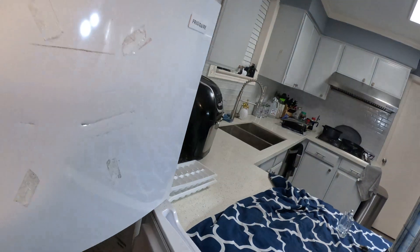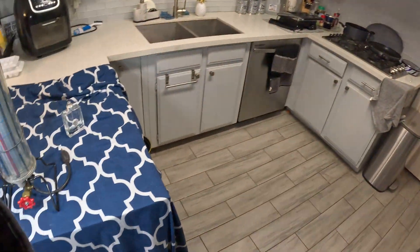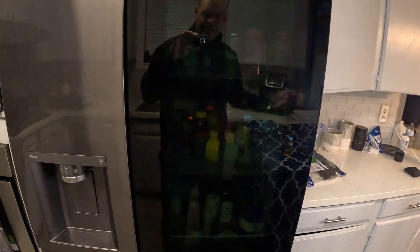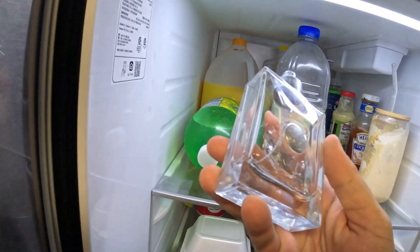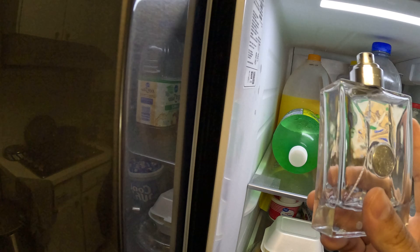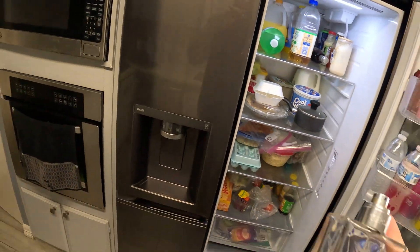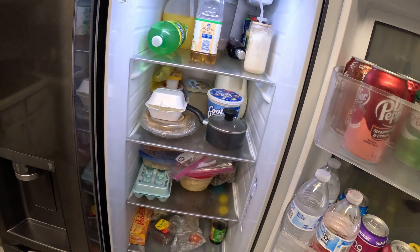It sounds like a lot but it is really easy to overcharge these refrigerators because they don't use much refrigerant. This bigger refrigerator here uses 2.26 ounces, and I have a Versace bottle that's about 3.4 ounces — this Versace bottle actually has more refrigerant in it than this whole gigantic refrigerator. You can see the liquid in the bottle. Now I'm going to show you what the pros use to accurately charge these refrigerators.